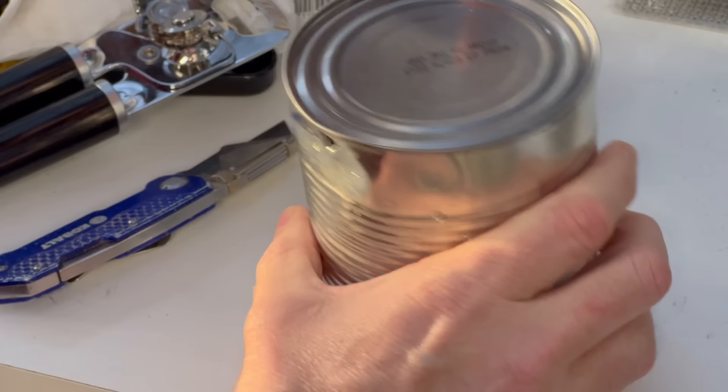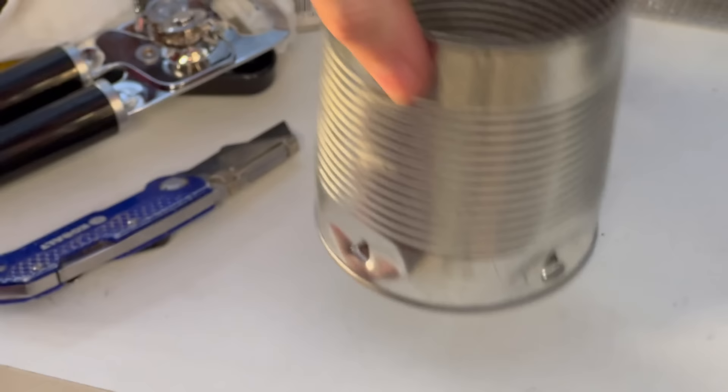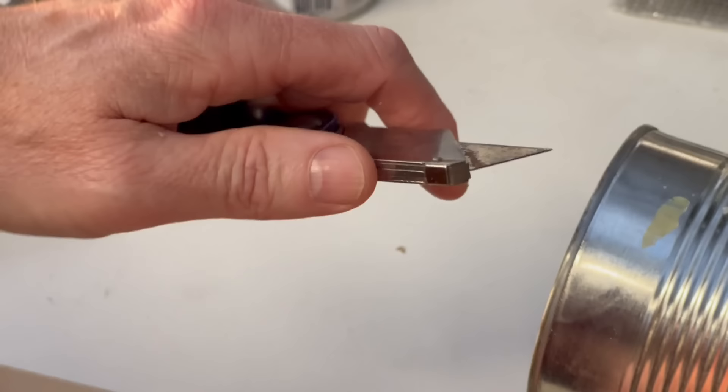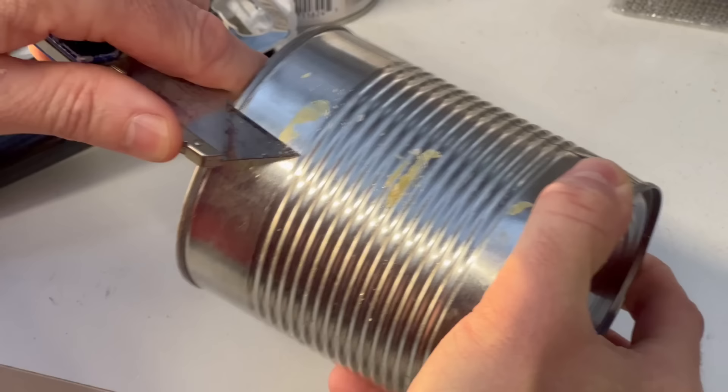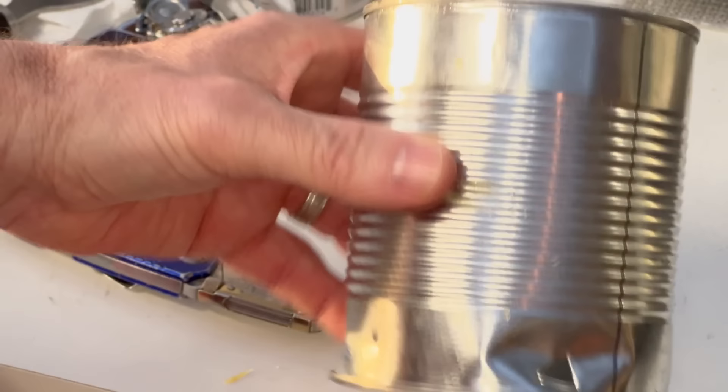I'm going to put four equally spaced points — it doesn't have to be an exact science, we just want four holes at the bottom. The can may bend a little bit but that's perfectly okay. Now, there may be a little bit of glue residue — just take a razor blade and scrape it off. It should come off pretty easily. If you leave that glue on there, it may get really hot and release a foul odor.